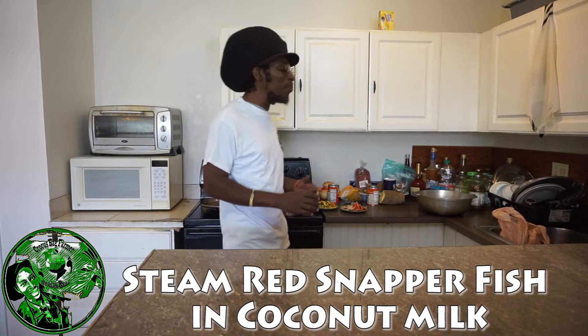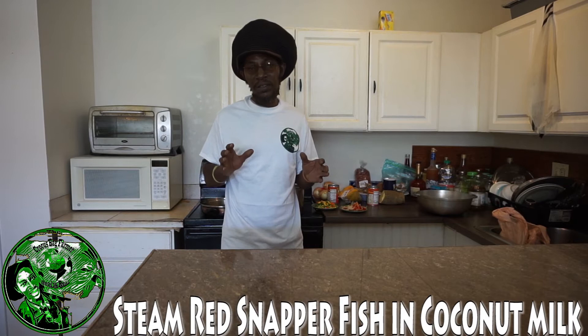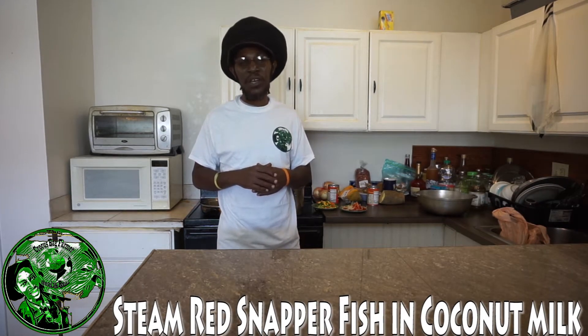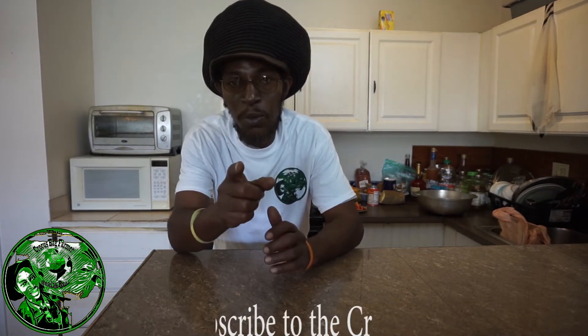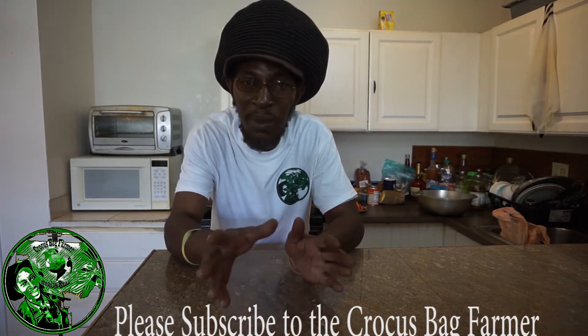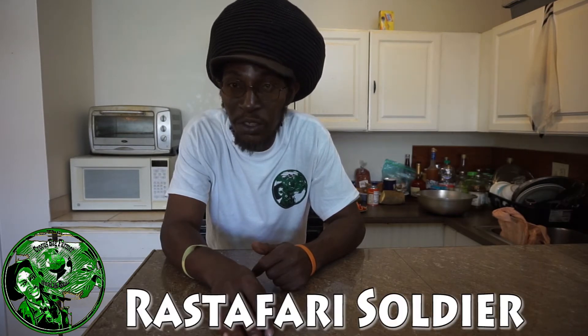What I have in store: I plan on doing some steamed fish. Guaranteed. Cooking up some yam, some dumplings, you know, Jamaican style. So stick with me and you're gonna be blessed by seeing how the Rastaman cooks his food. Remember, I'm the Crocus Bag Farmer. Remember to hit the subscribe button. If this is your first time tuning in, leave your comment. Let me know if you have any specific meal you'd like me to cook for you, Jamaican style.